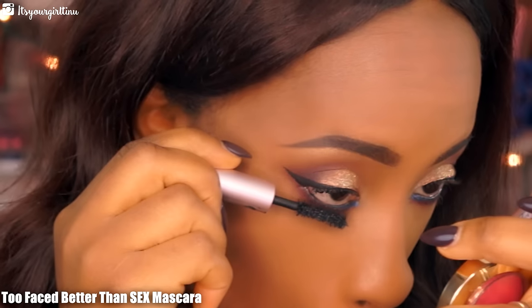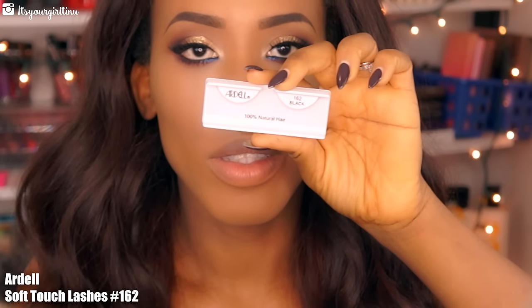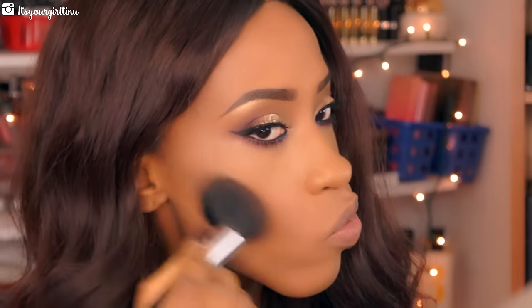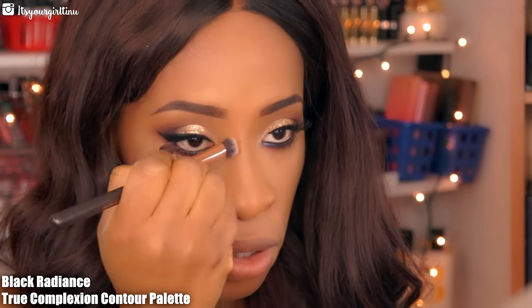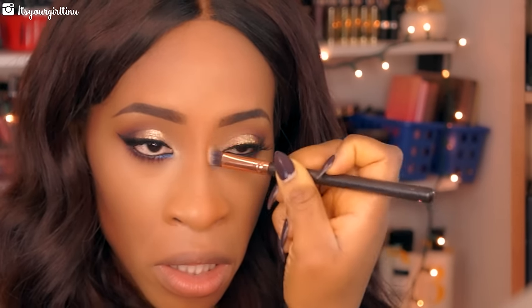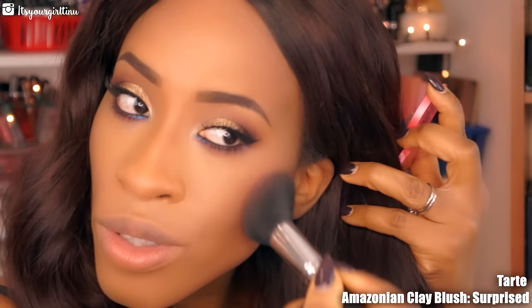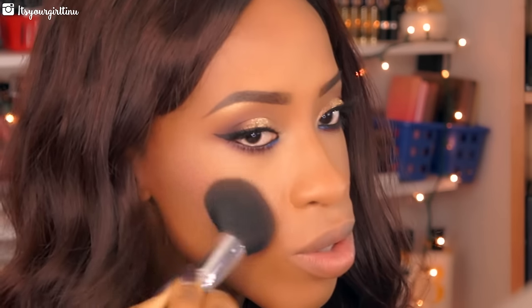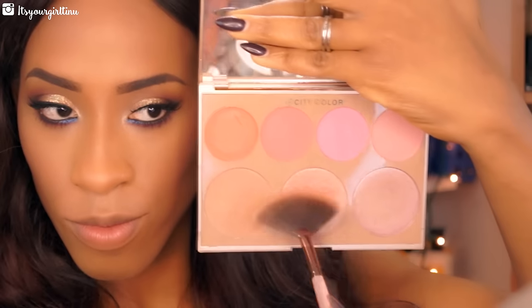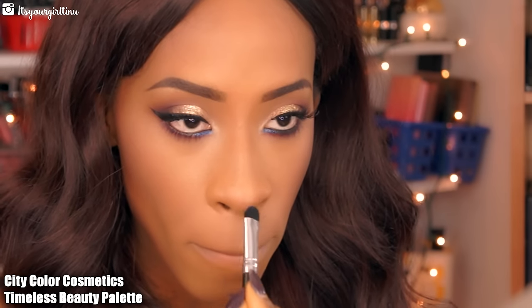I already applied my falsies behind camera. Now I'm contouring my face with the Makeup Geek contour in Scandal, then going with my Black Radiance contouring palette — taking the middle shade to contour the nose since it's a little less harsh. Then I'm applying blush — this is Tarte Amazonian Clay blush in Surprise, which is limited edition, so just grab any pink blush you have. For highlight I'm going into my City Color Cosmetics Timeless Beauty palette using the middle highlight on my highlight features.